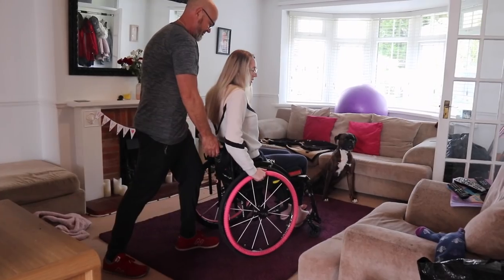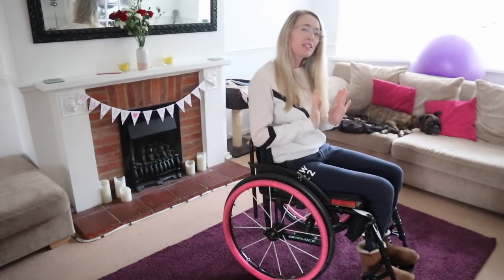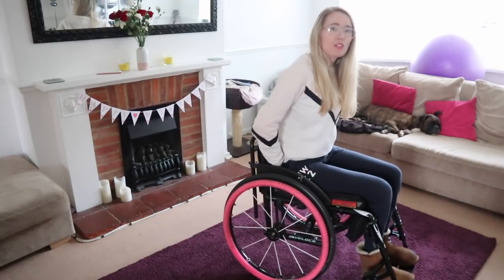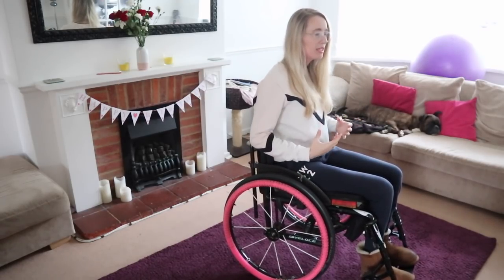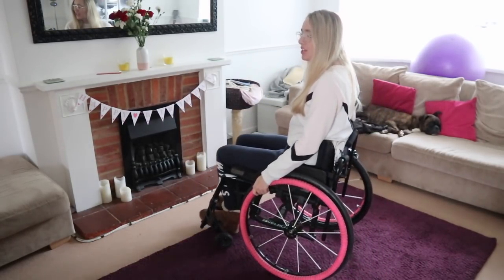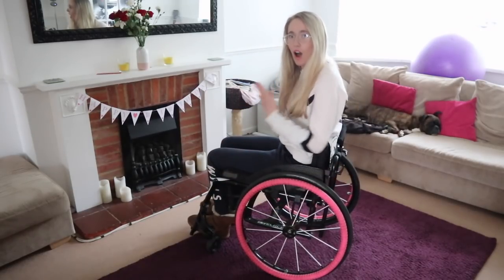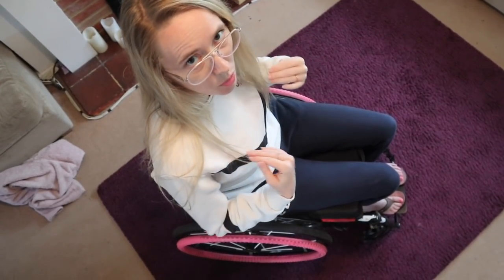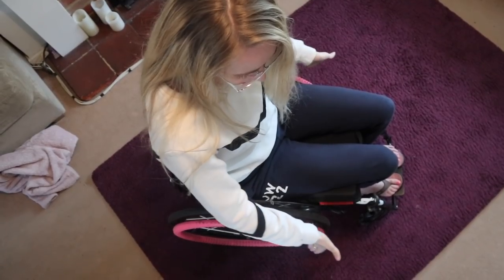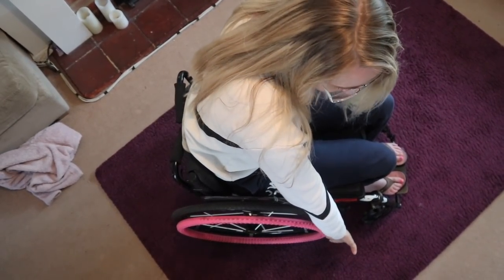Make sure you have someone with you who you trust, who can stand behind you. Make sure you're sitting in your wheelchair correctly — I make sure my bottom is all the way to my backrest and I'm sitting confidently and sitting heavily. What I want you to do is imagine that your wheels are a clock face from the wheelchair user's point of view, so we've got 12 o'clock, 1 o'clock, 2 o'clock, 3 o'clock and so forth.